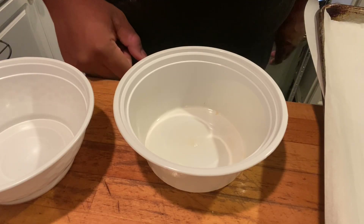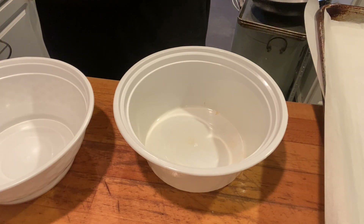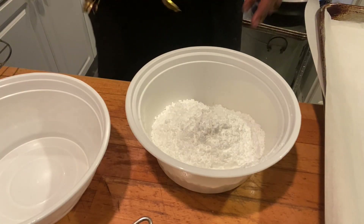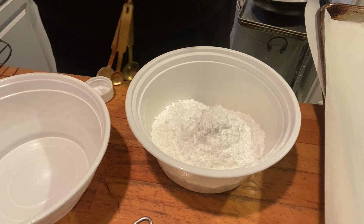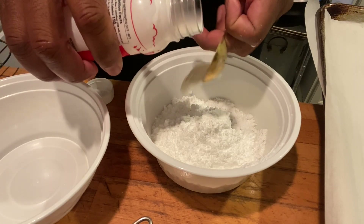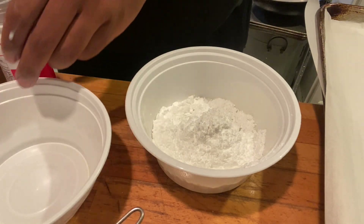While I'm waiting for these cookies to cool off, I'm going to start my glaze. For the glaze, you're going to need one and a half cups of confectionary sugar. Then three tablespoons of milk into the confectionary sugar — one, two, three tablespoons of milk. Mix that together.